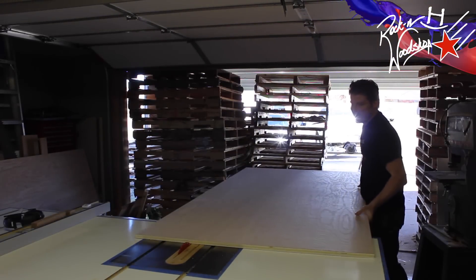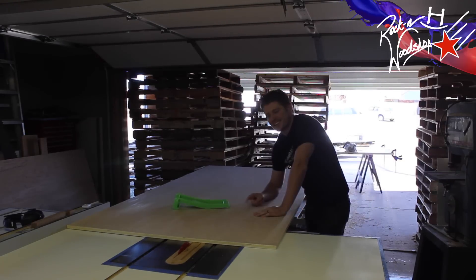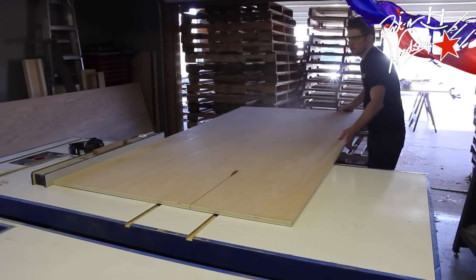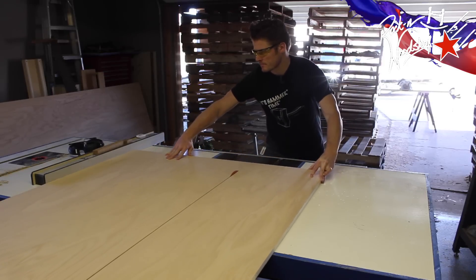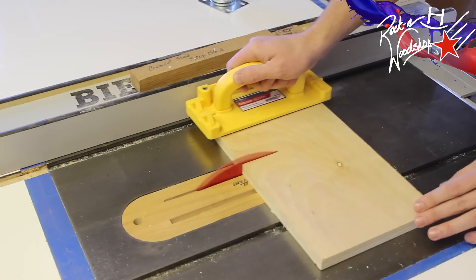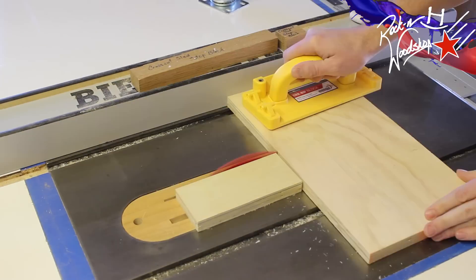One thing I can suggest you invest in is a sheet goods mover — this thing is worth its weight in gold. First, we're going to make the roll-around cart. It's going to be the length of a sheet of plywood and 31 inches wide. Now we're just going to cut some six-and-a-half-inch squares for some mounting blocks for those casters.